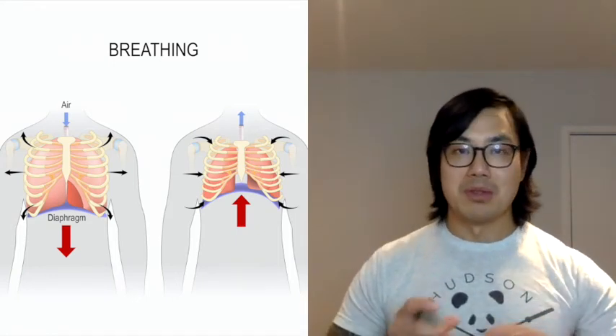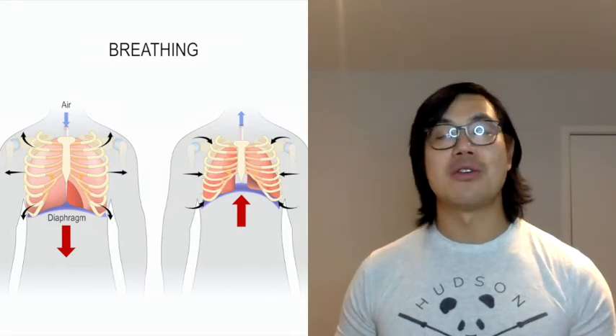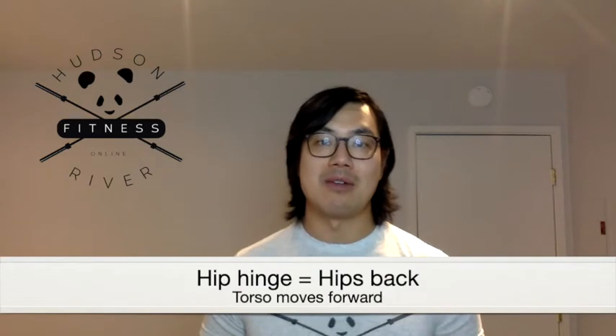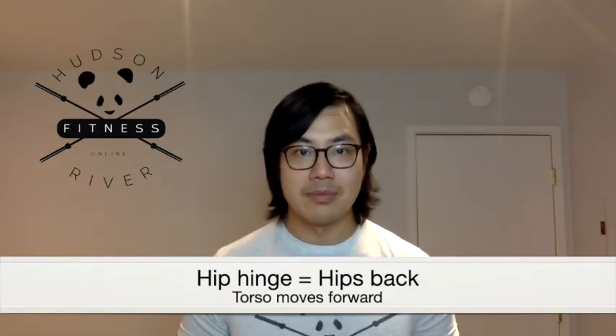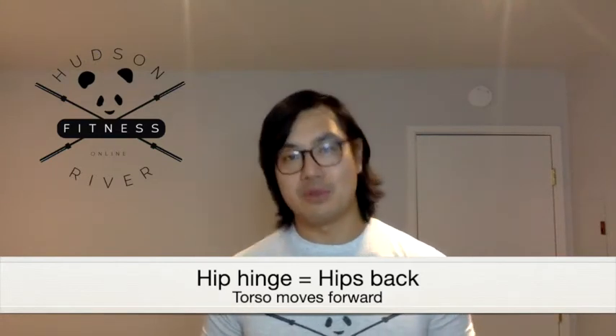Think about sniffing in, and then blowing out like you're blowing out candles — and you're going to notice a huge difference. Number four: when lowering the bag down to the ground, ensure that you drive the hips back and hinge your torso forward. I promise you that you won't collapse and your back will feel great.